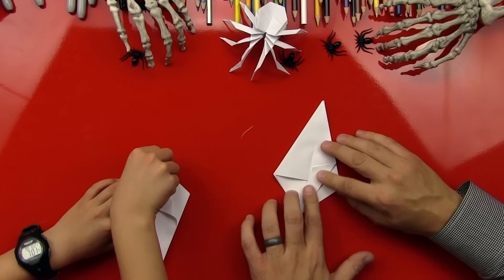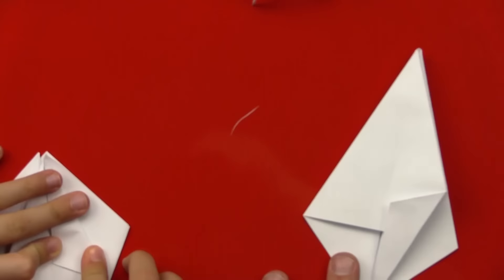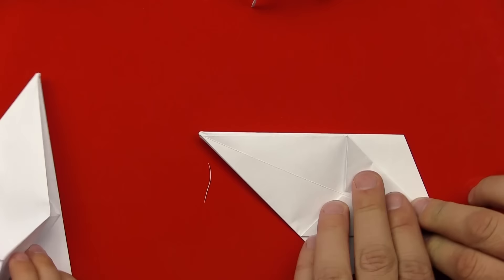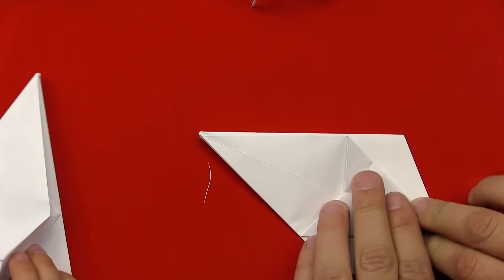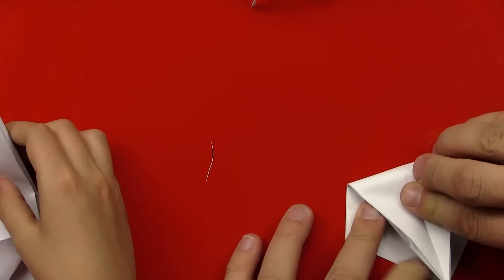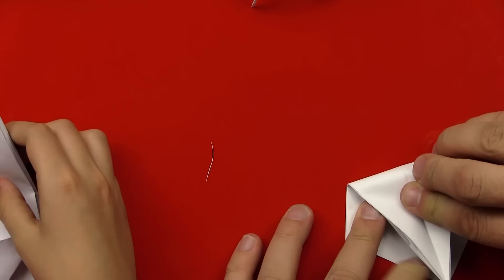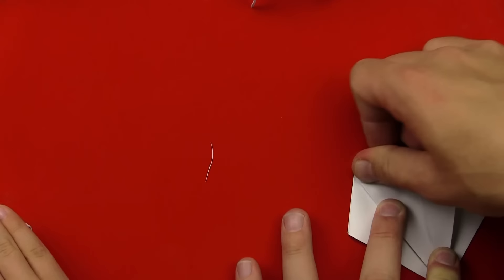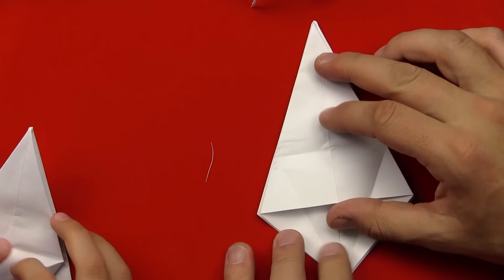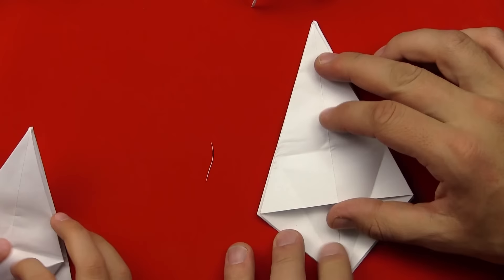I'm going to zoom in on mine during this part so that maybe our art friends can see a little bit better. We've folded that one, now we're going to fold this one. I'm going to do something that might make it a little easier — I'm going to take this point up here and fold the whole thing in half down here to this point. That might make this fold a little easier. Then just fold it to the point and open it back up. Now that fold should be a little easier to make.